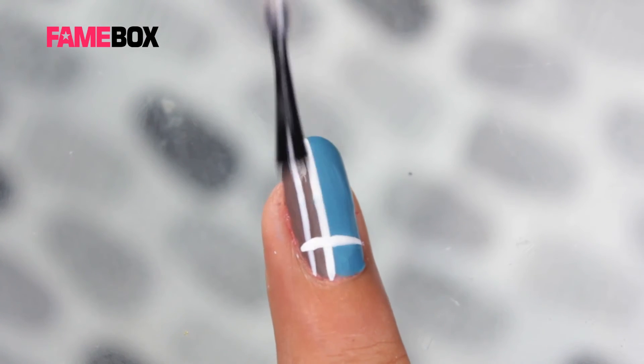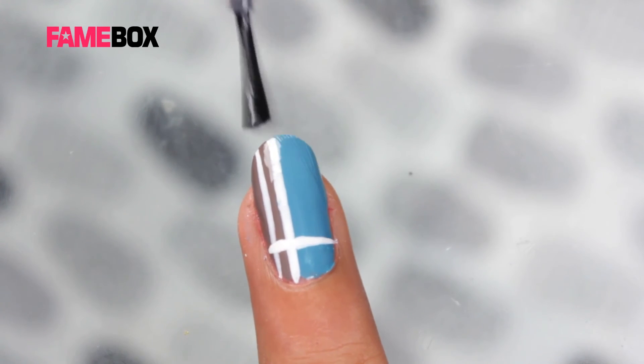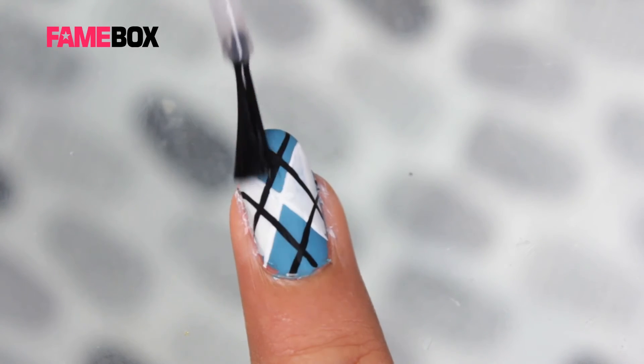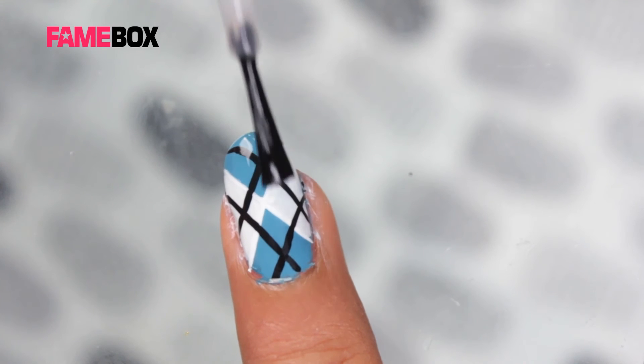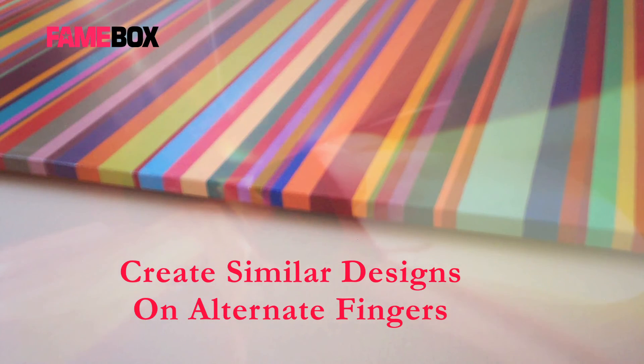Finally, cover these stripes with the top coat and you get a finished look. We will do our alternate nails in the same way.